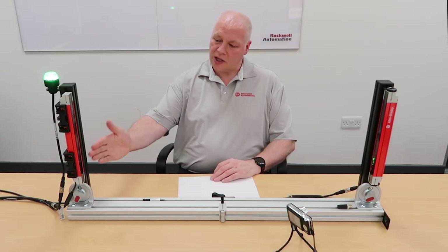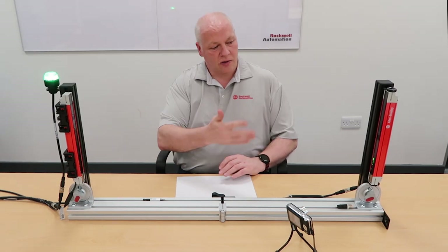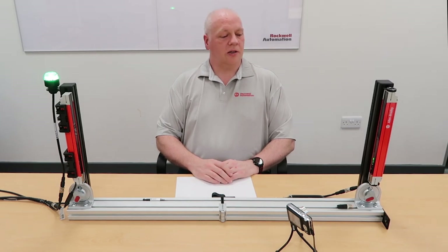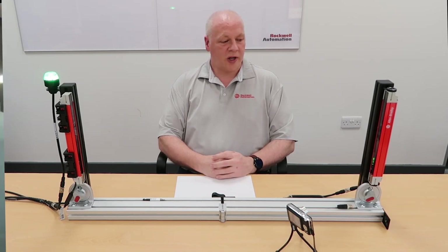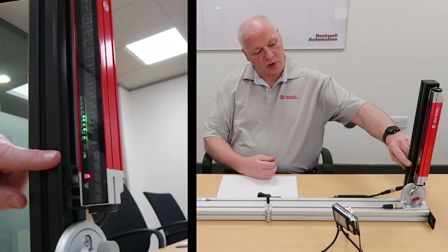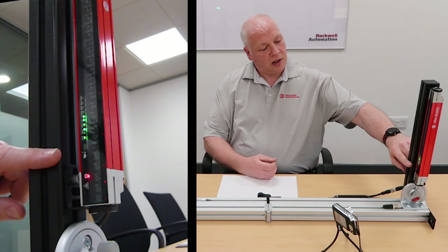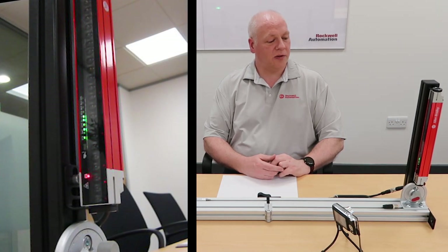The 450L E has an integrated laser alignment system, which means it has a laser that shines out to the other light curtain. We have one on each side, so when we press the optical switch — which is this part here, at the bottom of the indicator lamps and has a finger symbol next to it — you just put your finger over that briefly and it switches the laser on or off.